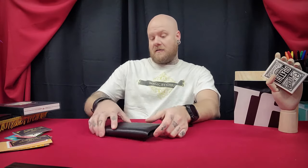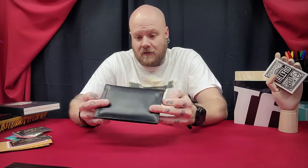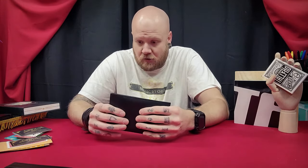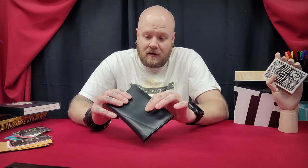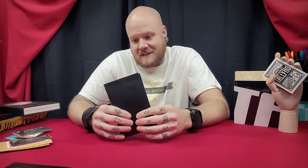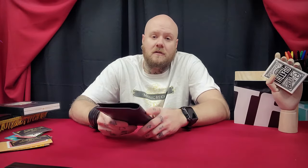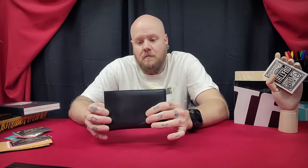I think that covers everything I have to say on this. I would definitely recommend it. If this is something you're interested in, go ahead and make the purchase — I don't think you'll be disappointed as long as you know the size, that's really it. Any other questions, just ask in the comment section. I will leave a link in the description on where you can pick this up. With that, we'll see you at the next review.